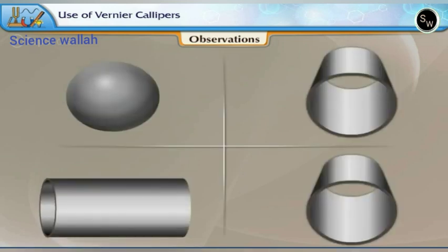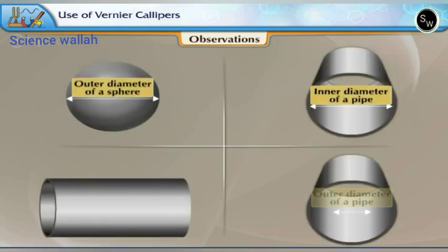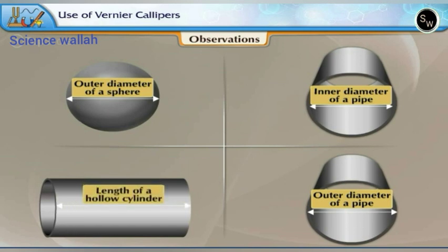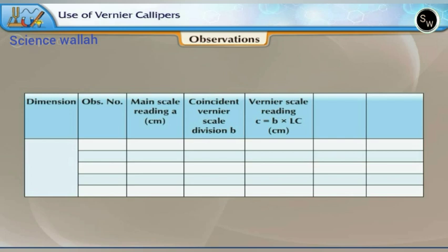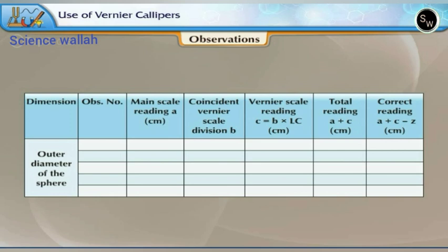Now let us make measurements of the outer diameter of a sphere and the inner and outer diameter and length of a hollow cylinder, and tabulate the readings. We draw a table with column names: Dimension, Observation Number, Main Scale Reading A (cm), Coincident Vernier Scale Division B, Vernier Scale Reading C = B × LC (cm), Total Reading A + C (cm), and Correct Reading A + C − Z (cm).